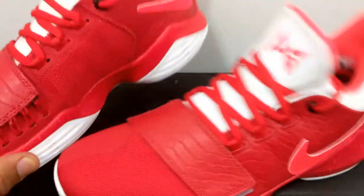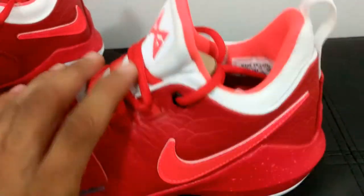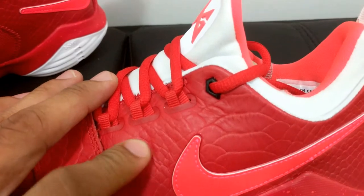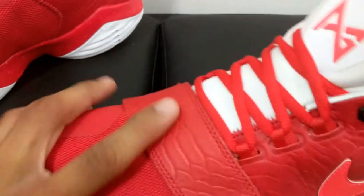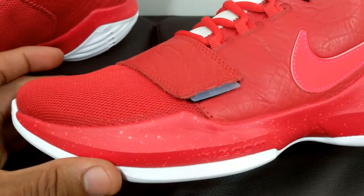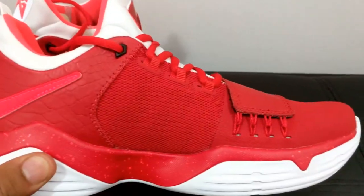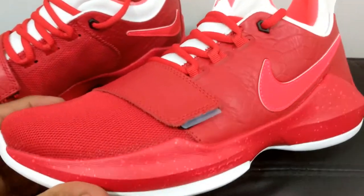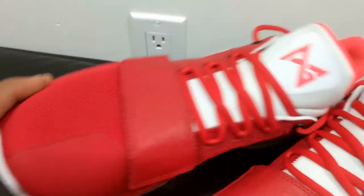Let me know in the comments what y'all think in regard to how these came out. I think they came out pretty well. I know a lot of people were complaining about the scales, but it looks good and it feels good. Scale on the strap looks good, it feels good. I'm digging these joints — can't wait to actually throw these on. Comment, like, subscribe. Hit that bell so you're not missing out on these videos, and you know the on-feet video is coming next.